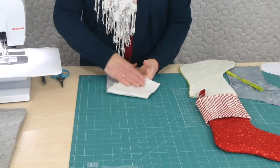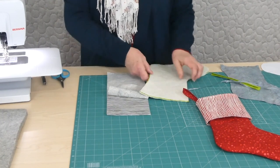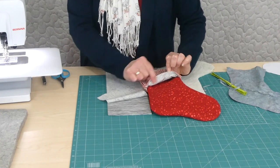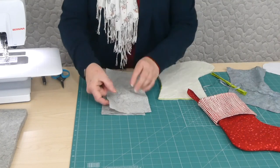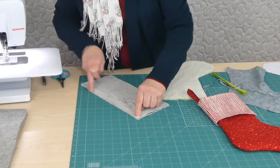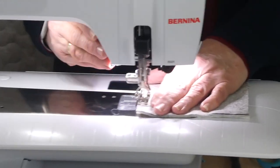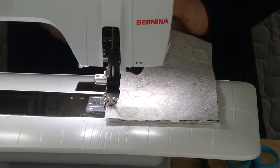I've cut out a batting piece to go into the cuff. I've cut out batting for both sides of the stocking and I've cut out a lining — we're going to have a nice grey lining. The cuff has a backing on it as well. So what we need is a piece of batting, we need the cuff and we need the cuff lining piece. We're going to place them right sides together and stitch along that line to join them. It's pretty super simple — a good one to make if you need to make things in a hurry, or just need to make a lot of them.